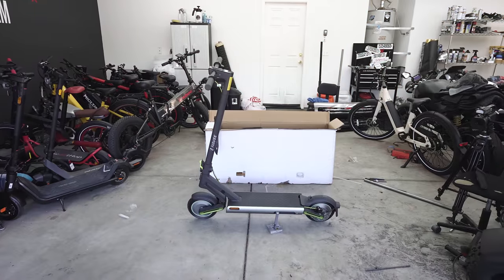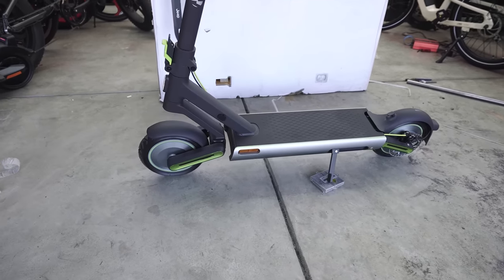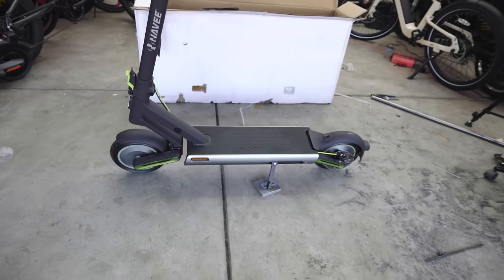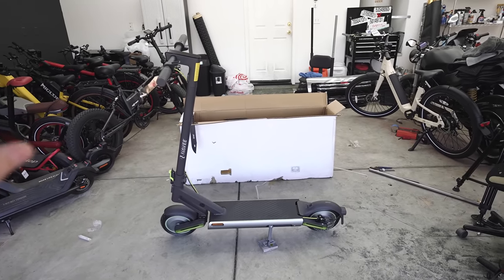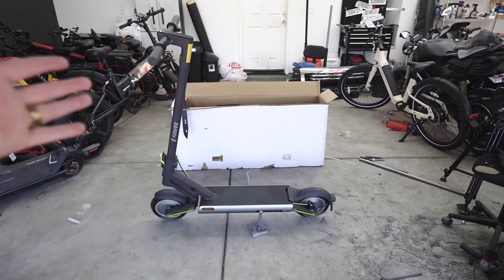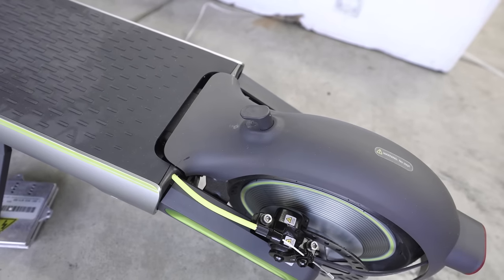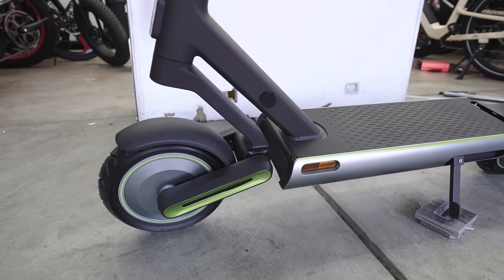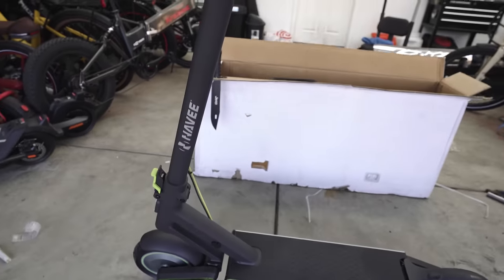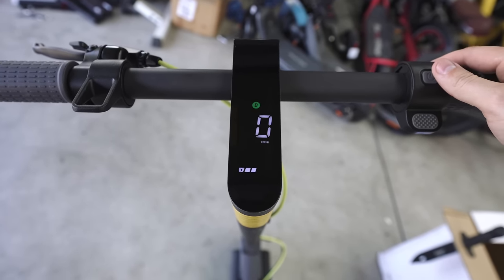Here it is — the Navi S65 e-scooter. You can see how cool this thing looks. It's got front and rear suspension but it's very modern, very minimalist, which I personally love. Plus it's got the dark color scheme which I'm a huge fan of. Down here is the 500-watt hub motor, suspension in the back as well as in the front — this wishbone suspension in the front which looks awesome.